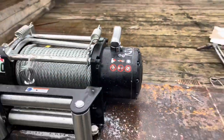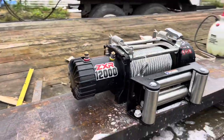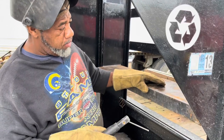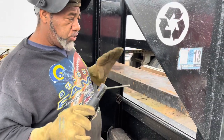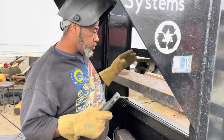Here you have the mock fit — got the fair lead in, the winch mounted to the plate, C-channel. Now we got to weld it. Lay a bead down on top first, then hit the overhead from under. Going to tack everything so it doesn't twist, keep it in line. Going ahead and start laying it down.